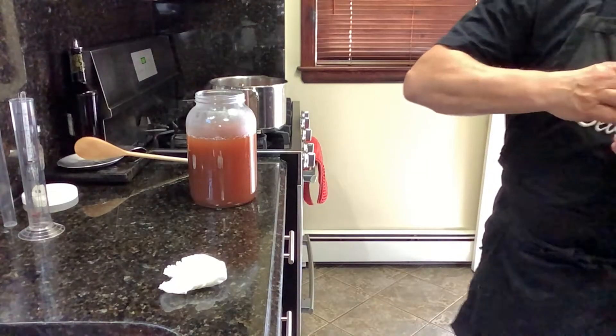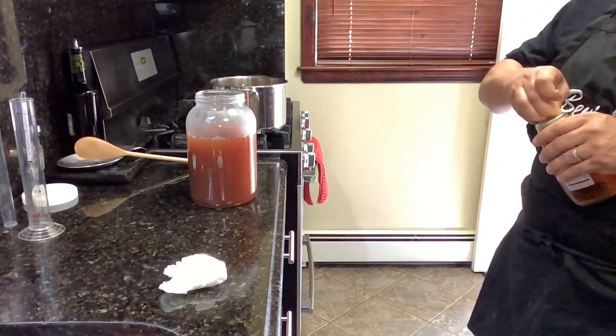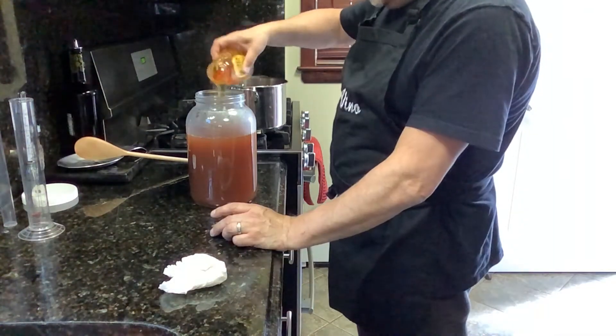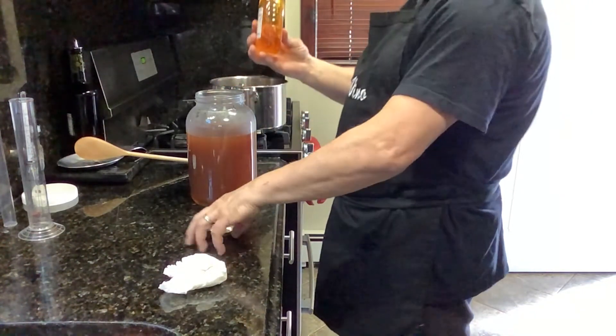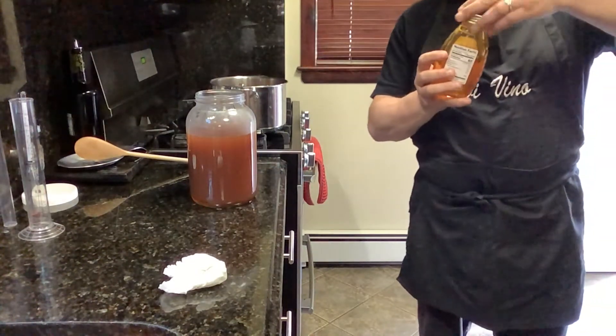Let's pour this back in. I'm pouring it into a glass fermentor — one of my glass fermentors. I'm going to put just a little bit more honey in there to make sure we have enough. Okay, I think we're good — just a little more honey added.